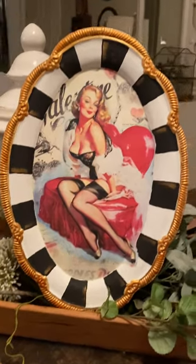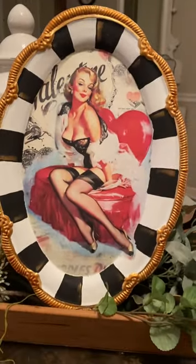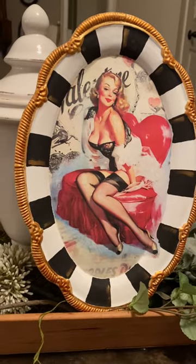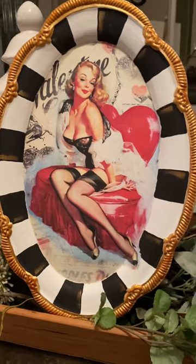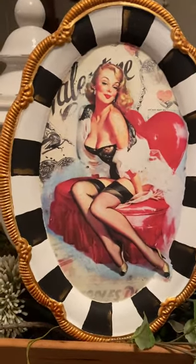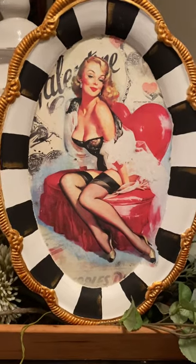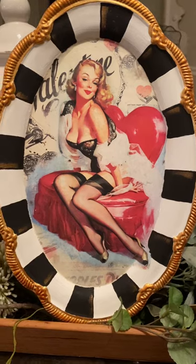Hello everyone, it's Lindy Tate from Taterbuggin — and a whole bunch of dogs that want to get in on the action! I just wanted to show you this project I just finished. It's a little silver tray from Goodwill. The rice paper is by Digital Deco Designs. I will have all the products linked below.